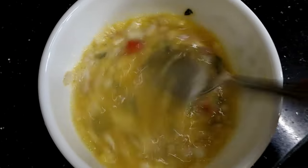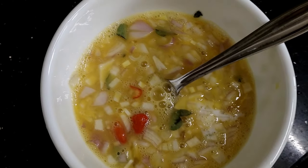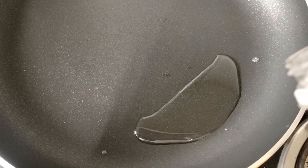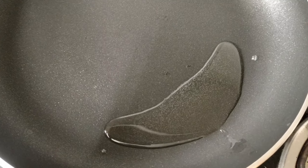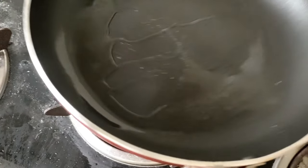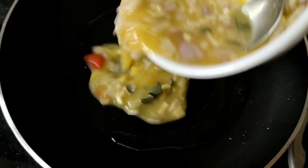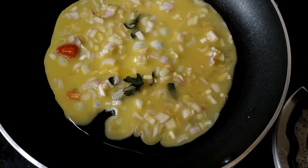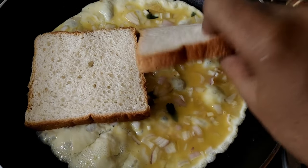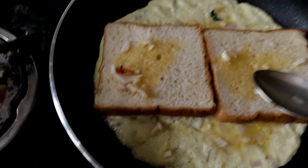Then we will do that. I am going to add a little bit and start. This is the recipe for bread — I will add a little bit of batter.